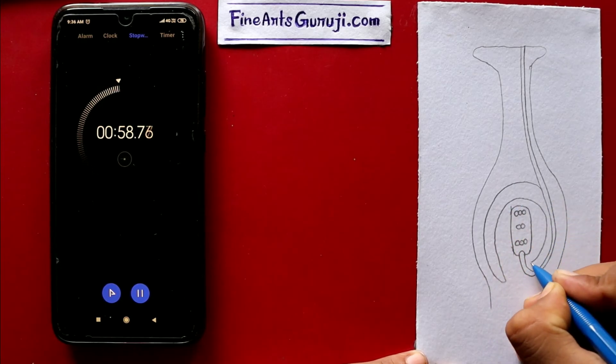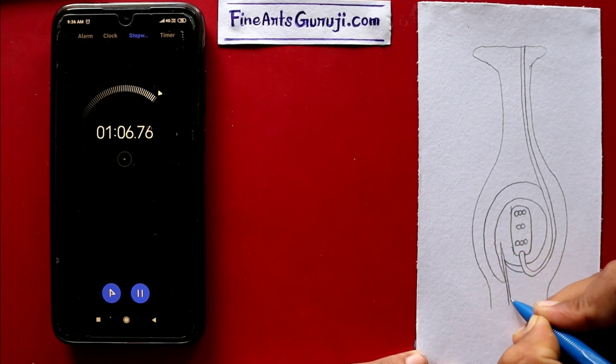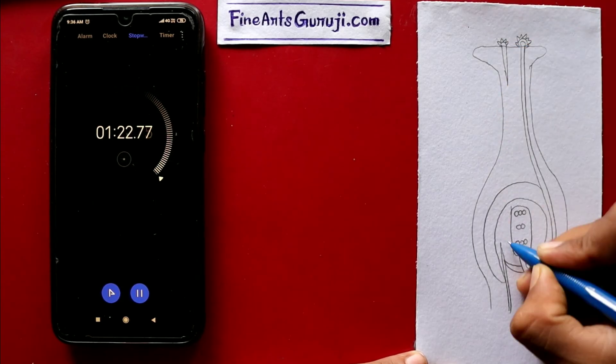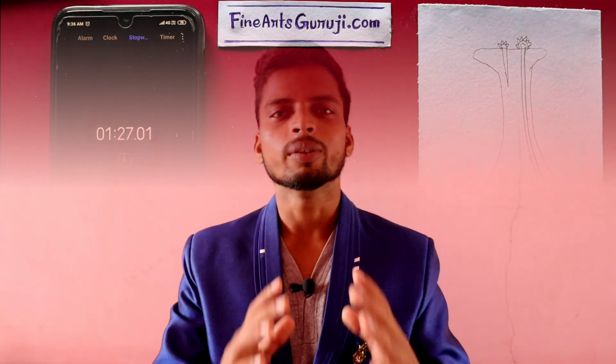If you want more videos of class 10, then like this video, subscribe to our YouTube channel, and also click the bell icon for more interesting videos like this. Hello, my name is Sanjay and in today's video I will show you how to draw the germination of pollen diagram easily.